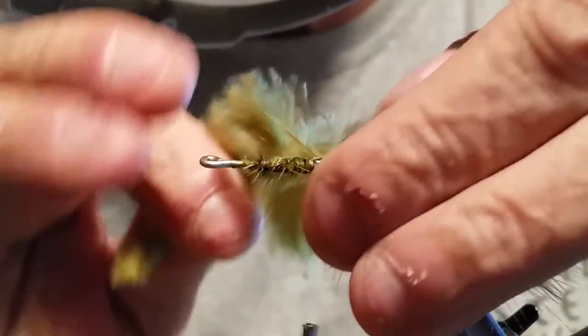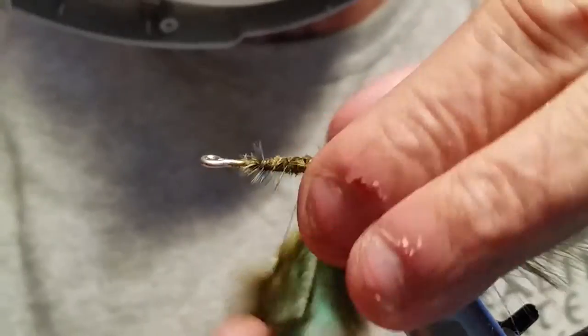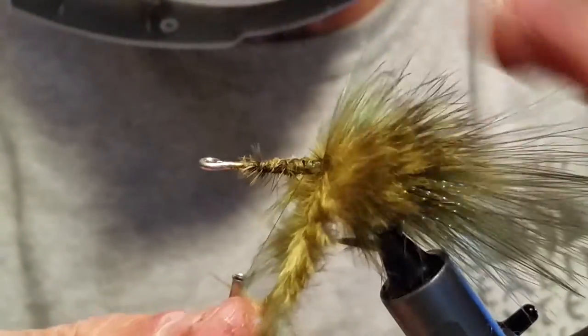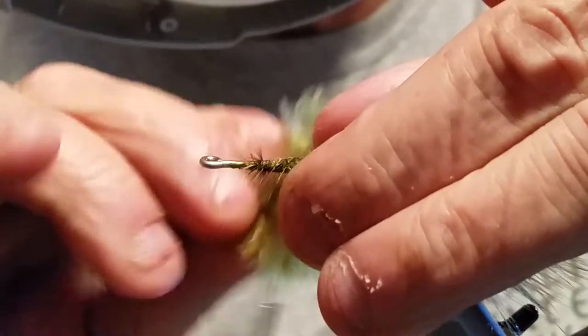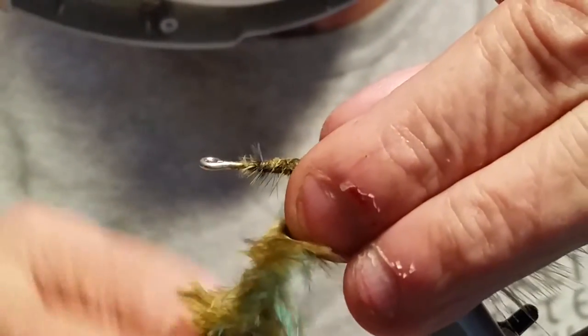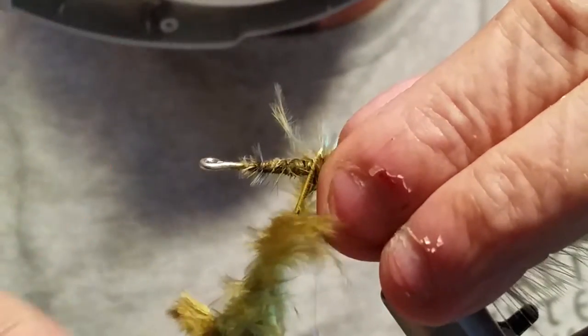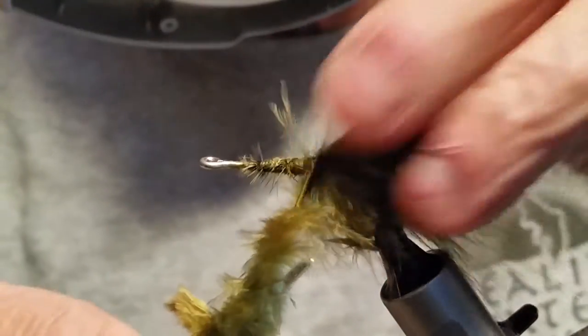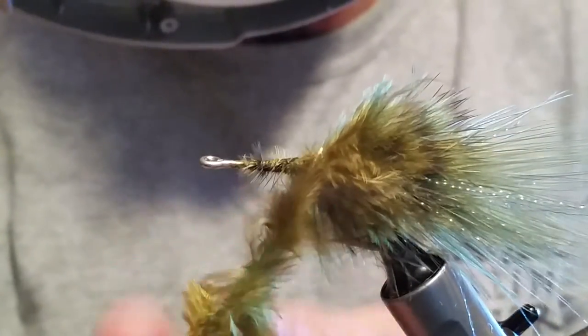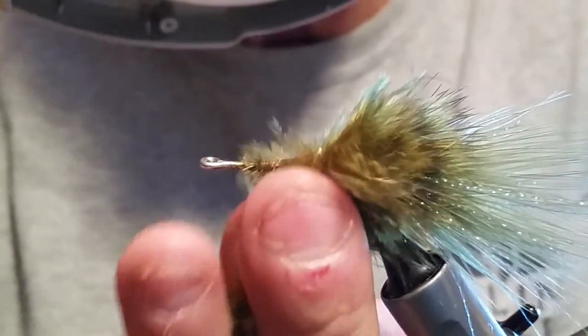This would be a great bass fly. If you're going to do some bass fishing, you can square the head off pretty good and even make it into a popper kind of pattern. When you're pulling that thing through, without the weight this thing's going to sit pretty high in the water. Once you get it up high, just bring it along and pop it along the edge.